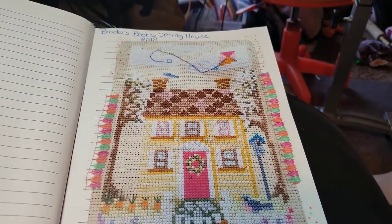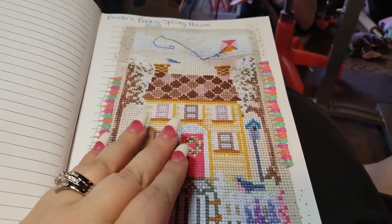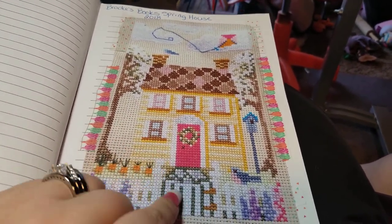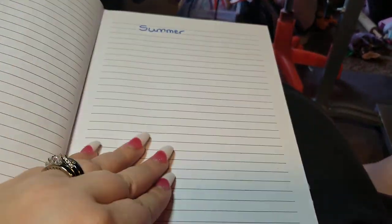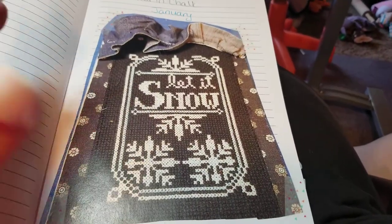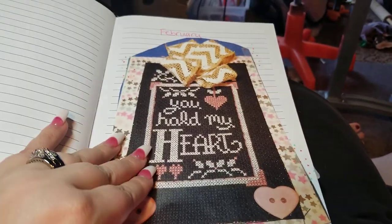And then Brooks Books Spring House — now these are pictures I printed off, they're not my actual projects in here. They're not the best quality and they could be better, but this is my journal and I really don't give a hoot. I left space for all four houses, and then here comes the Year in Chalk. The pictures are kind of icky but it helps me remember what I've made. And there's February.